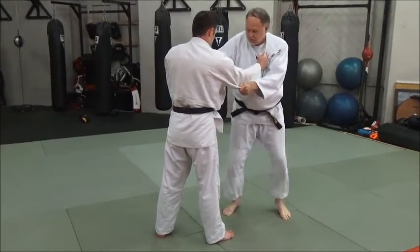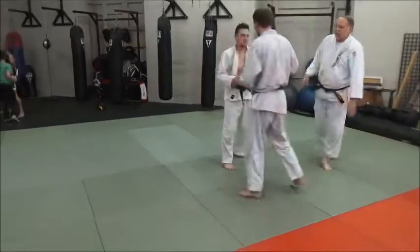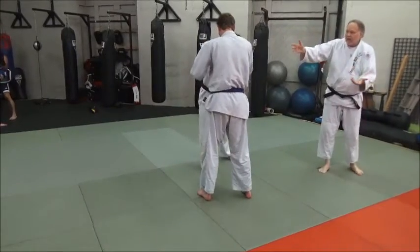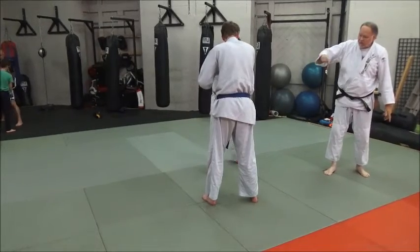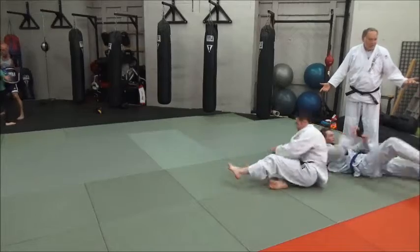So here we go — just move around here, settle up. Derek's going to start with a right kumikata, move Jake around to his right, set in, and there you go — that's it. That's the move.